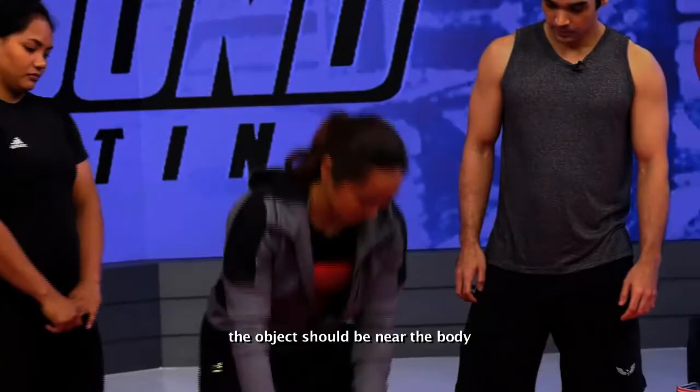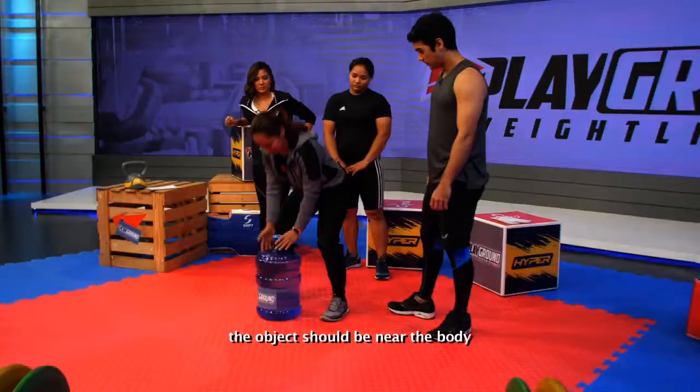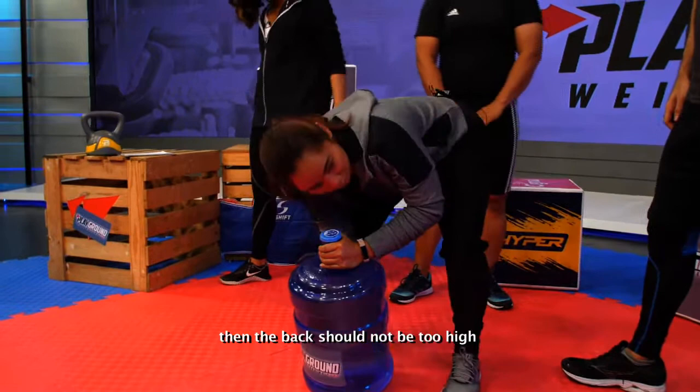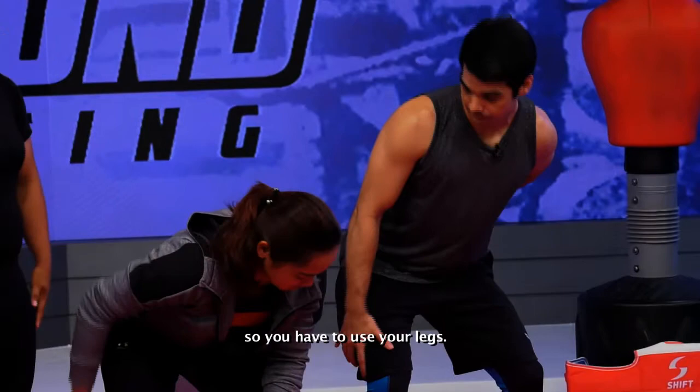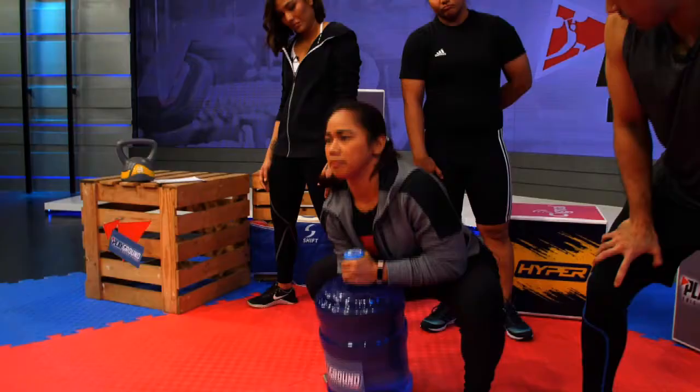Malapit sa katawan ang object, bend your knees, hindi masyado mataas ang likod. Kasi dyan minsan nagkaka-injure — pag tinataas yung kwet, parang nanggagaling yung lakas sa likod. Sa legs din. Lapit sa katawan. Siguro bawas siya — inom muna ako ng konti para mas magaan siya ng konti.